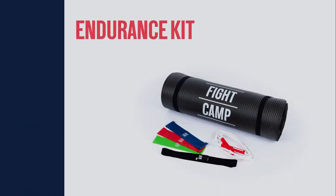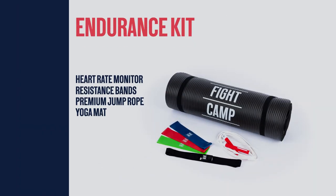which includes Whoop, MyZone, Aura Ring, Morpheus, and of course the new Fight Camp heart rate monitor that's available in our endurance kit.